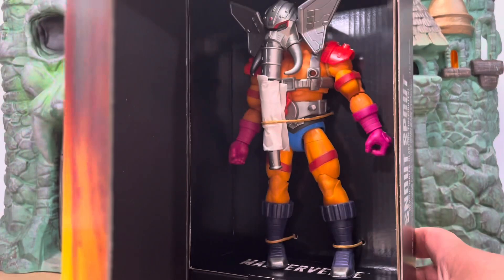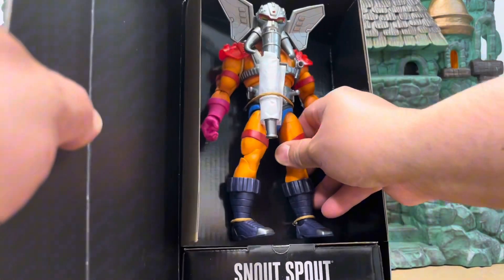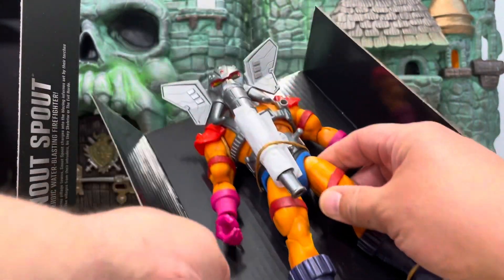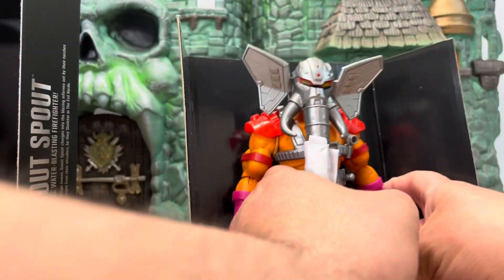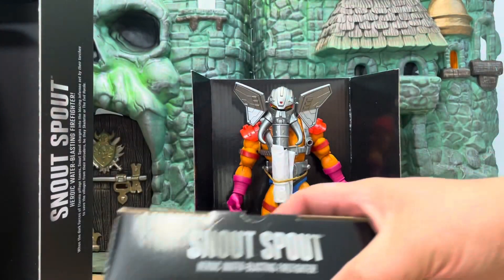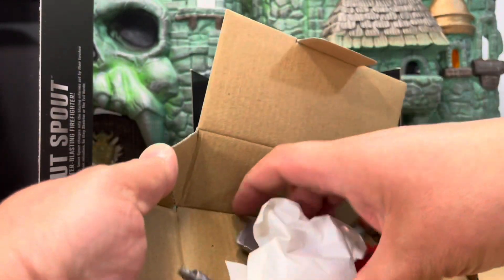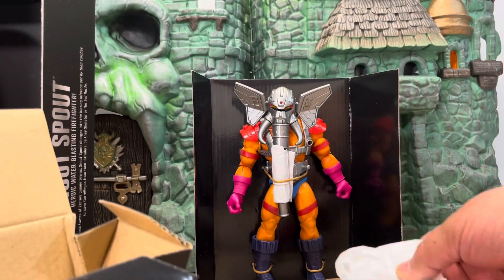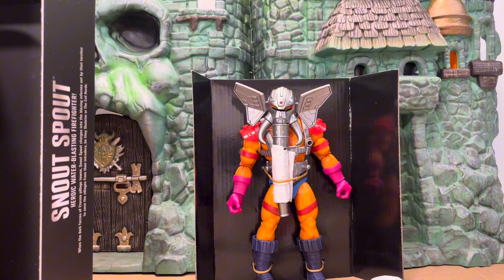Alright, now let's take a look at the figure himself. Snout Spout — there he is inside the box. This is plastic-free packaging; he's tied up with all paper strings, which is really cool. He's big, he's very very big. He's got the same kind of little box of accessories just like Vicron came with — neat. I don't know what all this is but we'll open it up and find out. Give us a minute, we'll take this all apart and put it out on the table.